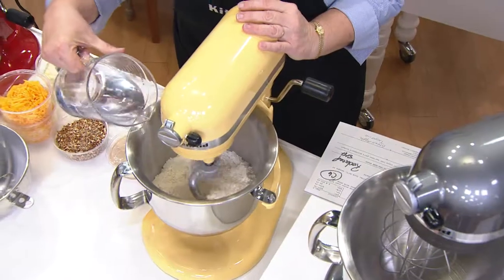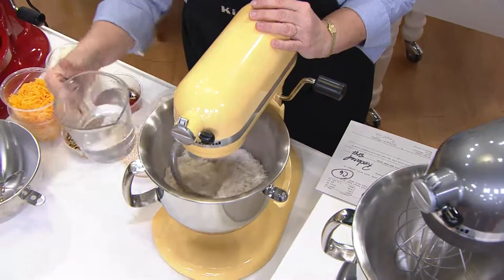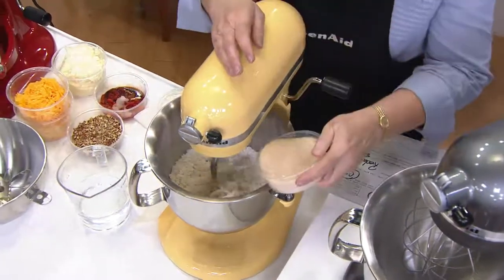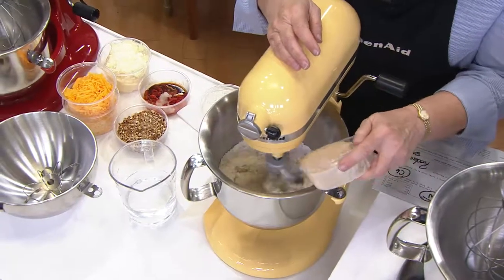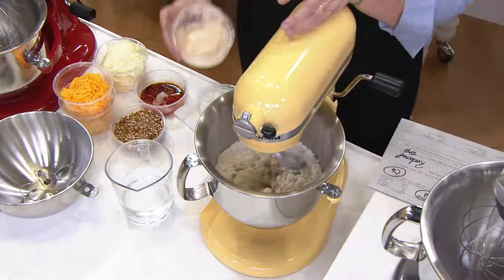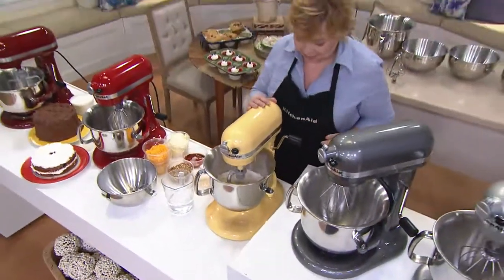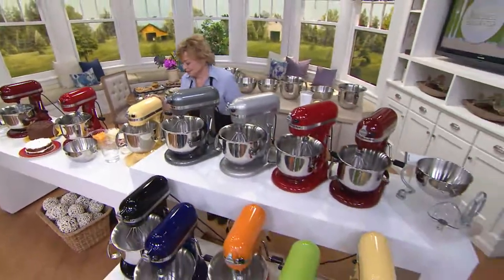This is a brand new six-quart 575-watt bowl lift stand mixer with a combi whip tool, something we've not done before — which is exciting. It comes with two size bowls, and you're going to love the fact that we've got all your favorite colors and some you very rarely find in stores. This is the professional model, the one people keep coming back to, with that bowl lift design.